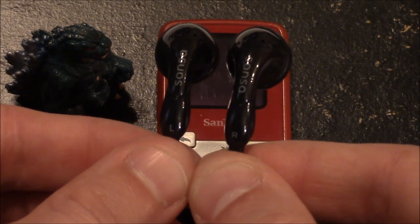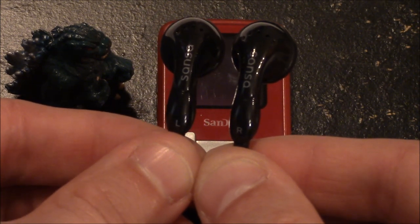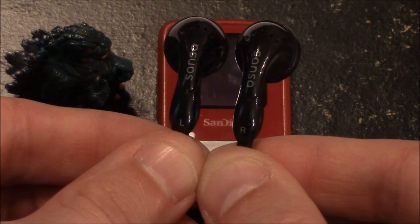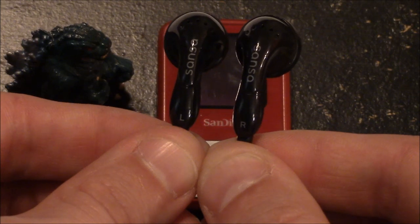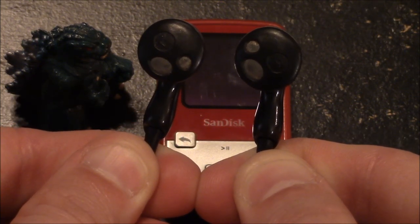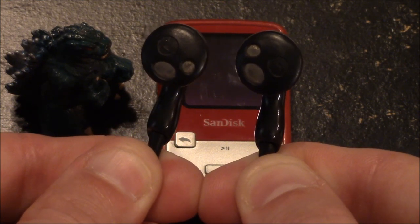Here's a look at the included headphones that come with the MP3 player. They are all black and have a nice finish. You can see that Sansa is stamped on the outside as well as left and right markings. Here's a look at the inside of the included headphones — you can see it says left and right, and you have the area where the sound comes out.